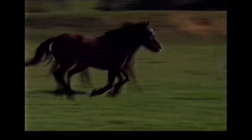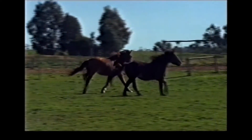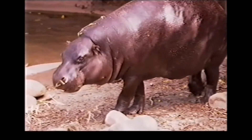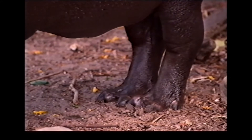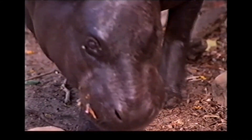They don't actually regurgitate or chew the cud - like a horse or a zebra or something. That's right. But there is an exception to that rule: hippopotamus are actually even-toed ungulates, but they don't chew the cud. So there's a couple of exceptions to the rules.